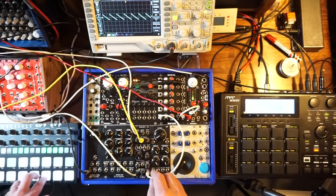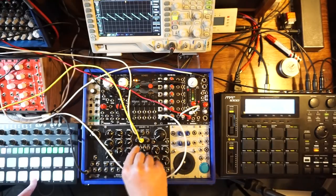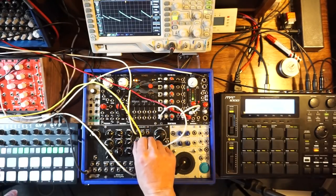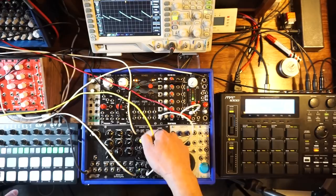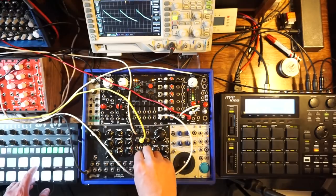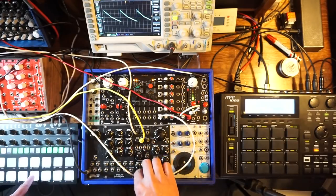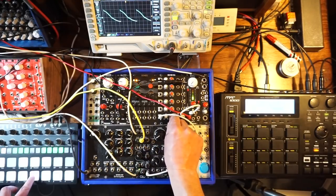Let's go back to a saw wave — classic looking and sounding saw wave. And then you can add a sub oscillator to it. I usually like the volume around 1 o'clock, right where the drawing of a square wave is — seems to be well balanced right there, but you can go more. Let's cut the harmonics a little bit, make it sound more like an actual bass. And it's got a drive circuit.